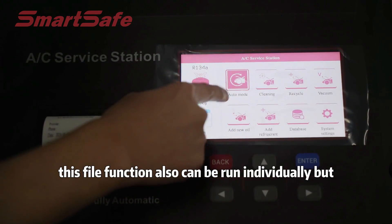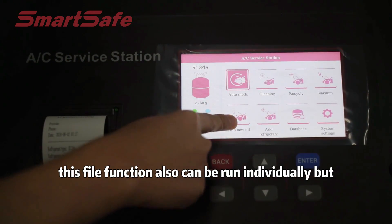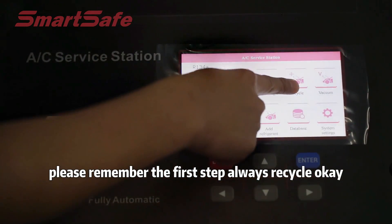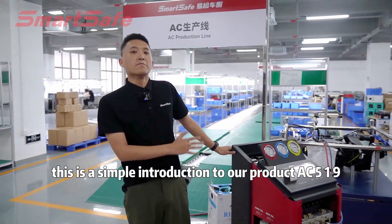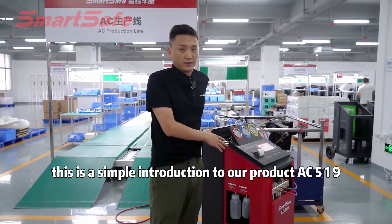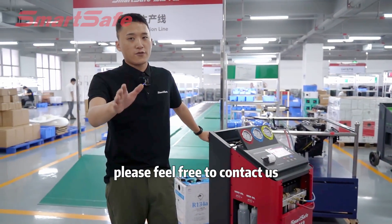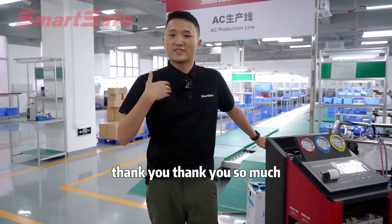Each function can also be run individually, but please remember the first step is always recycle. This is a simple introduction to our product AC419. If you have any more questions, please feel free to contact us. Thank you so much.